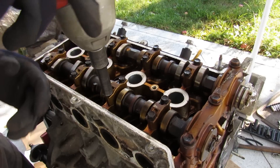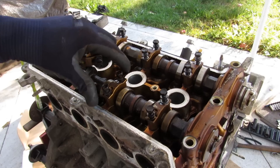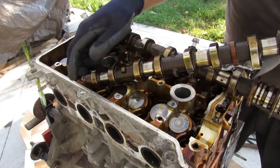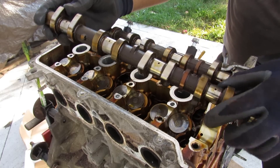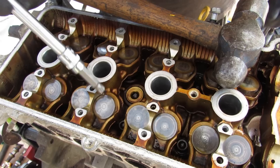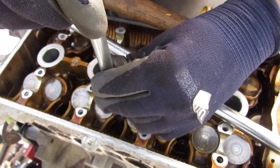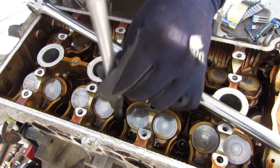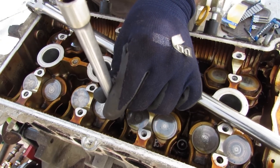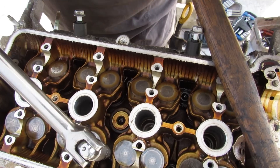Removing the 10mm bolts on the camshaft bearing caps and then the caps themselves, I can pull out the camshafts. The bearing surfaces show virtually no wear, and the head looks absolutely clean for such a high-mileage engine. The head bolts on these Toyotas are a bi-hexagon 10mm bolt — I used a triple square socket since I didn't have the correct tool — and after loosening all twelve, the head comes off.